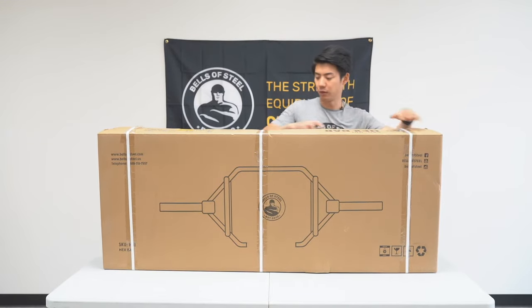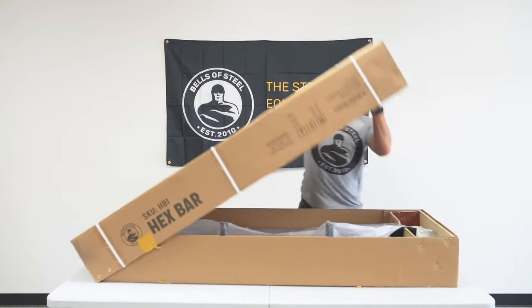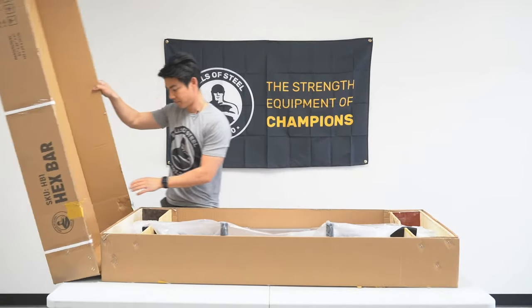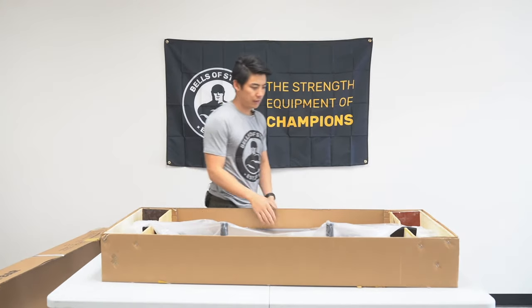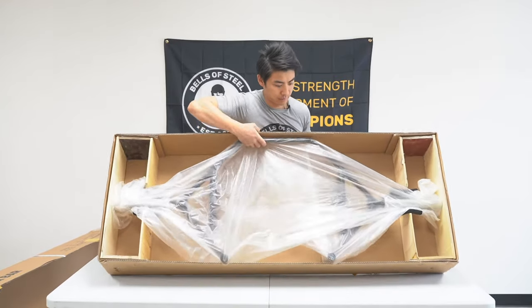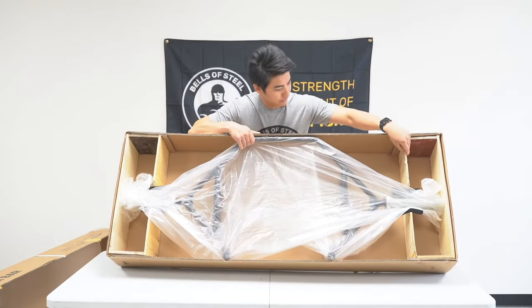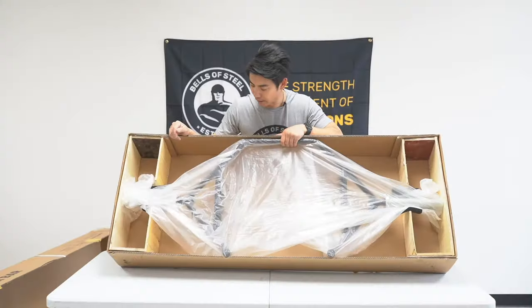So I'm just going to open up and cut open these straps here first. Now it is packaged very well. As you can see, there are plywood inserts on both sides to keep the bar centered from banging around the box.